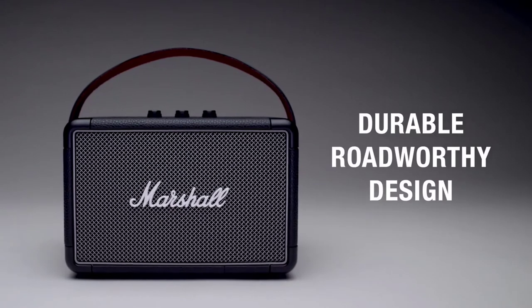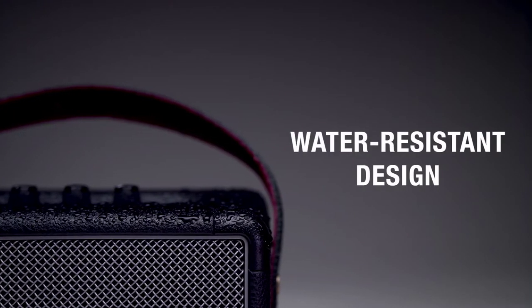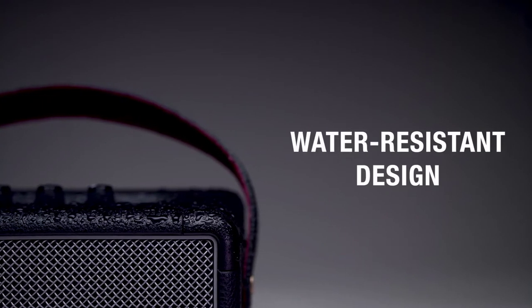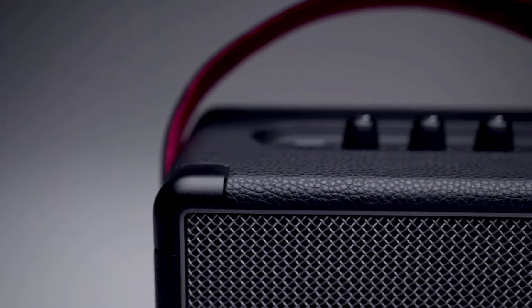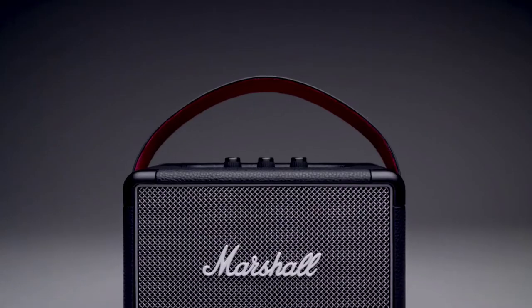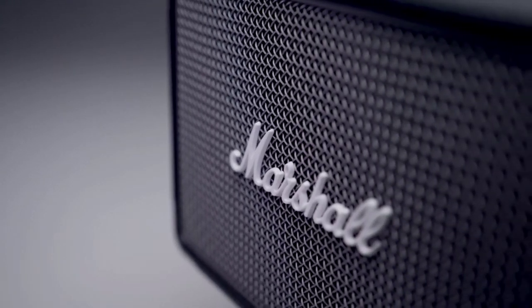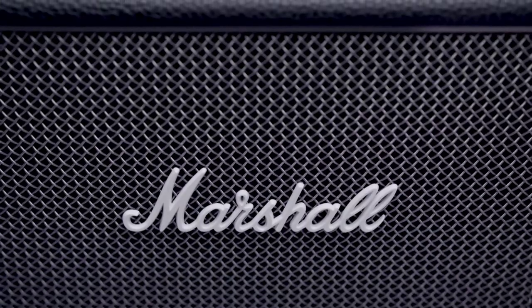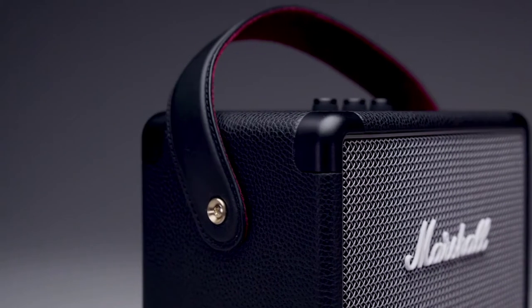The road is full of surprises, which is why Kilburn 2 offers a road-worthy design. Its water-resistant IPX2 rating means it's able to withstand a little water, and the flush-mounted corner caps provide road-tough durability, perfect for whatever adventure comes your way. Echoing the legacy of rock and roll, Kilburn 2 has a solid metal grill that pays homage to the mesh grill found on many microphones, and a guitar-inspired carrying strap for easy portability.